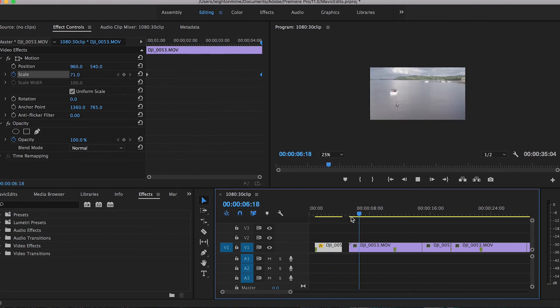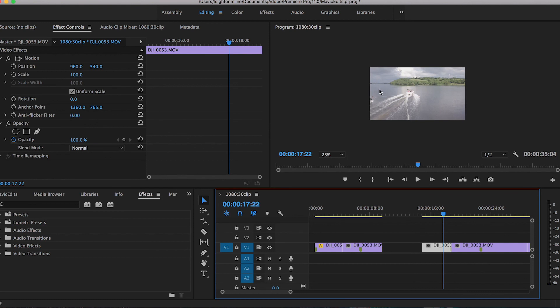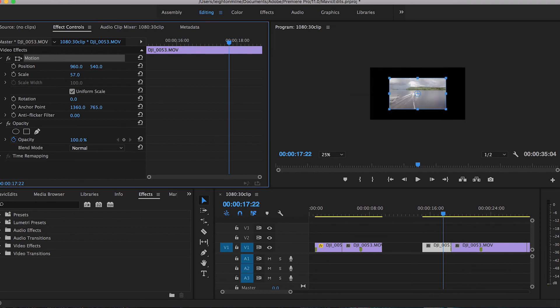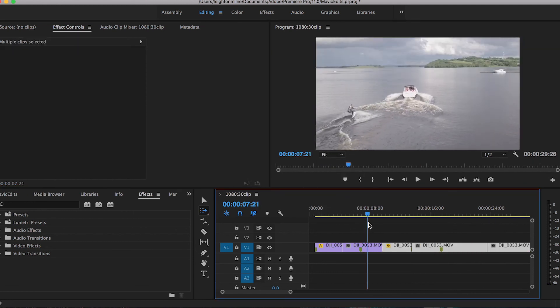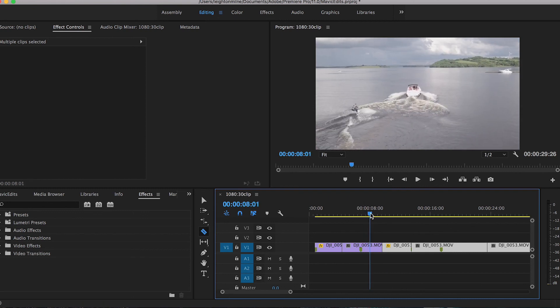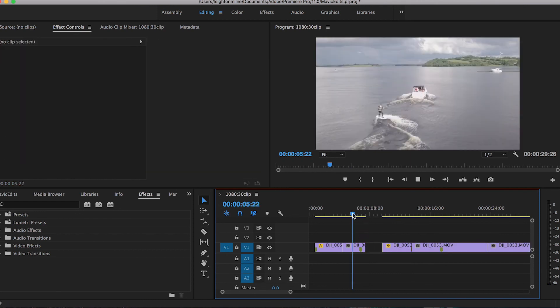That looks pretty good. I'm going to cut the next clip just as the movement begins to keep it under four seconds as well. For this next clip I have to reframe because you almost lose the subject. You can zoom out by double clicking on the picture and dragging the corners down, or just go to the scale value and click and scroll left or right. Putting these two clips together, I think I'd rather cut this earlier so it continues into the next shot a little better — I want to keep the motion continuing so the footage flows better together.